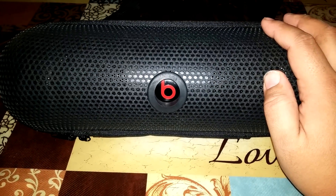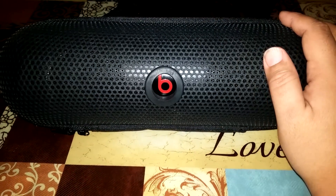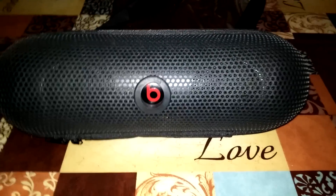This is the Beats XL — Beats Pill XL case. Hope you like it. Thank you.